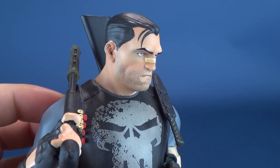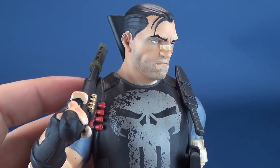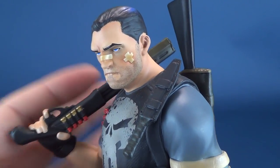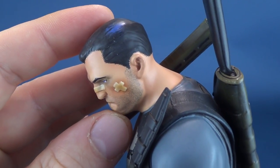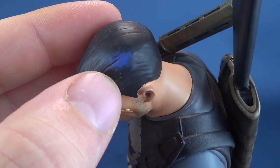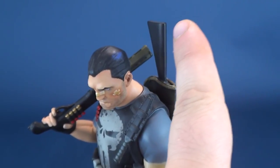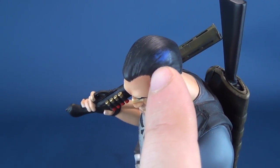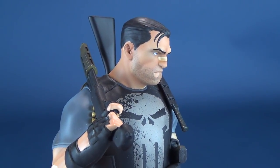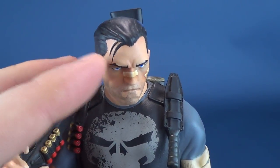Beautiful, if I can say that about someone who seeks punishment on those that would escape the judicial and legal system. It's a head sculpt I really do like. There's a small but nice detail where they've added just a little bit of blue — almost as if light is hitting the side of his head, creating a blue highlight there. The rest of his hair is kept relatively dark, with a few strands coming down the side.